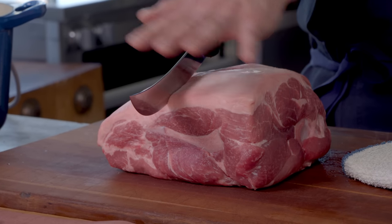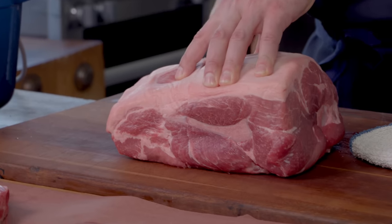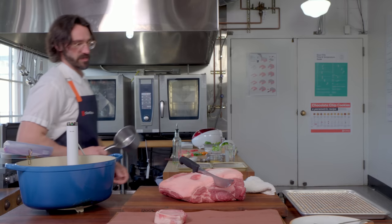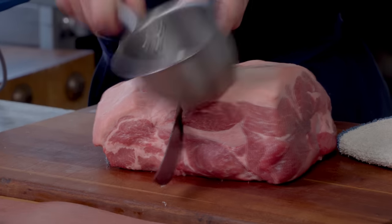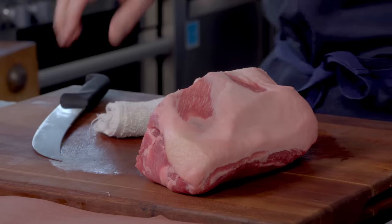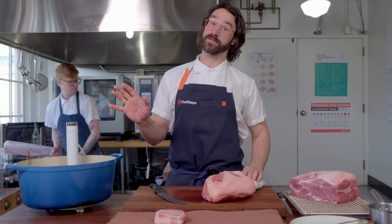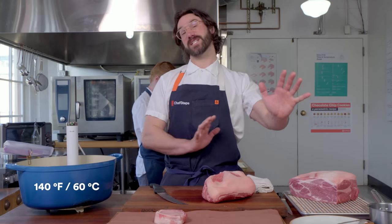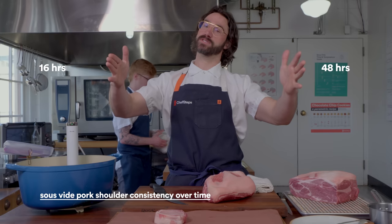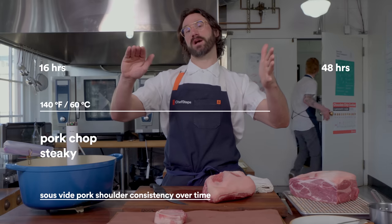This is what your butcher would do — take the shoulder side, this is the neck side, and cut it right into that big old shoulder blade. If they have a bandsaw, great. Otherwise, I'm just going to get through this first part here. Now we have the best hunk of pork tough cut there is. I'm going to put a little bit of salt on it, put it in a Ziploc bag, and cook it sous vide at 60°C anywhere from 16 to 48 hours. It will range from pork chop steaky to pork chop succulent and braisy.